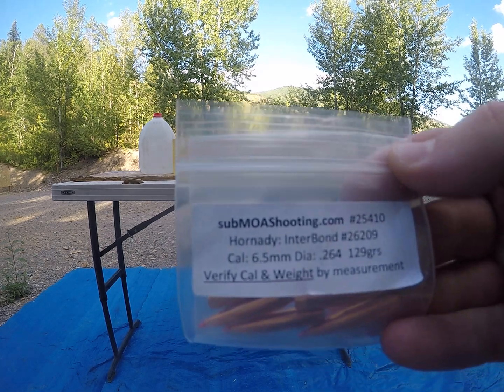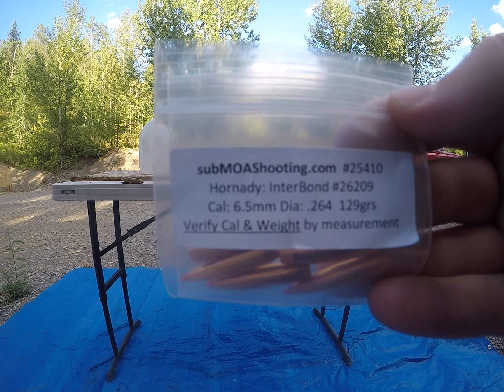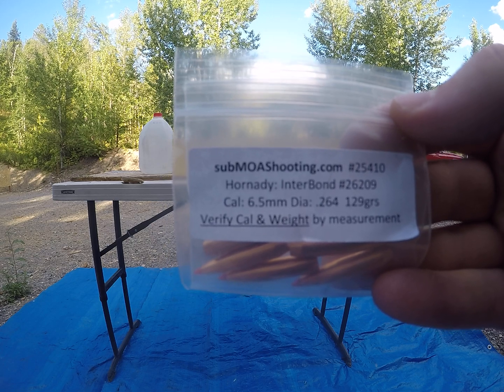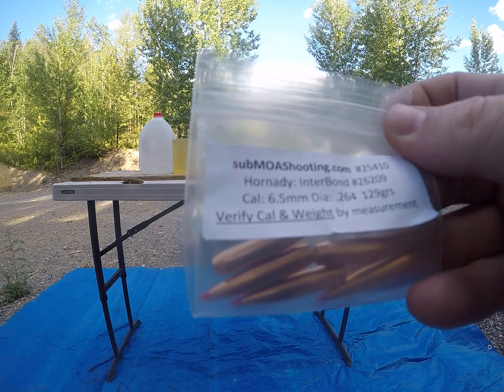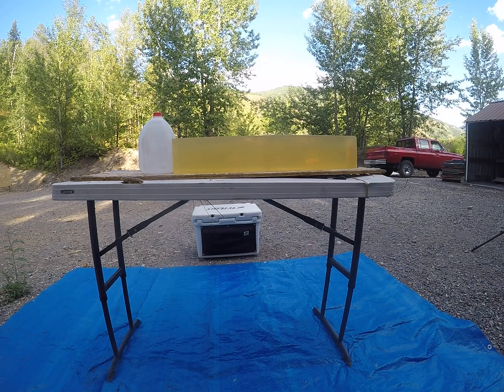Today's video is going to be on the 129 grain .264 Hornady Interbonds shot out of a 6.5 Creedmoor. Go check out submoashooting.com — they sell little sample packs and you might be able to save yourself some money in load development.